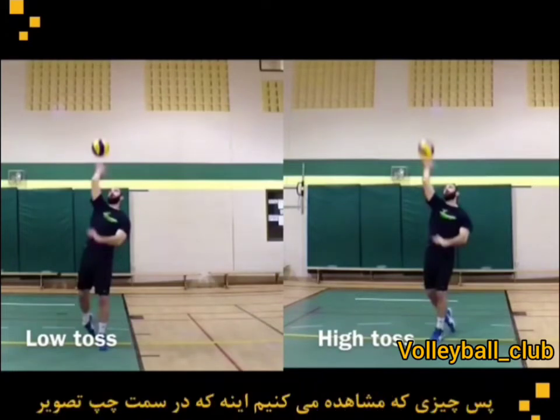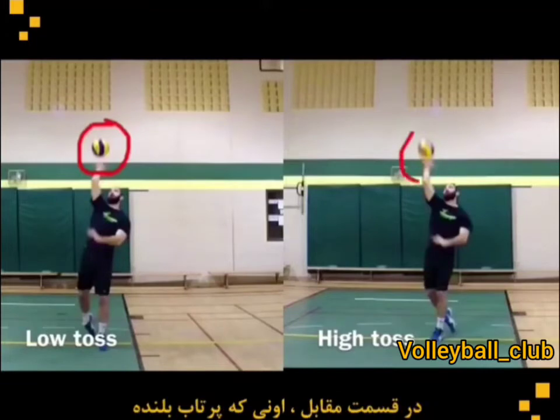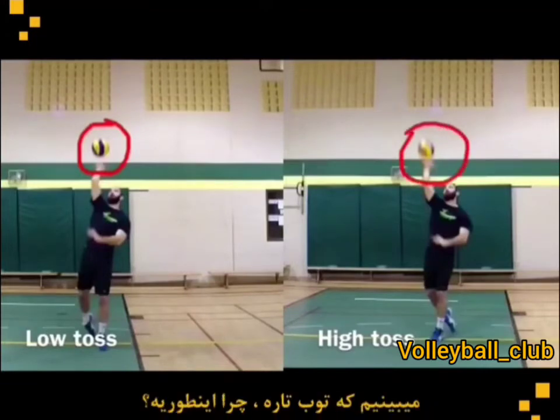One thing we notice is that on the left hand side of your screen, where the toss is low, we can see the ball very clearly. As opposed to on the right side of your screen, where the toss is high, we can see that the ball is blurry.